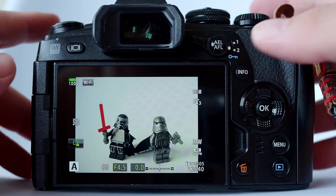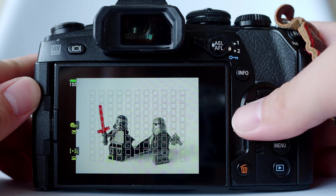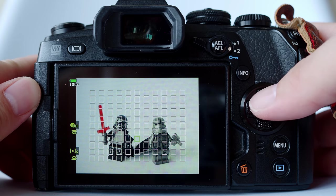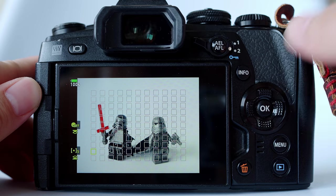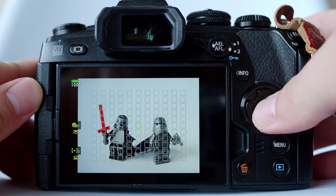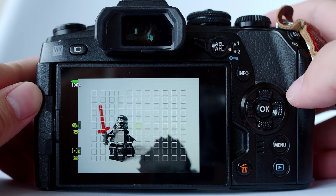Since we are on the subject of focusing points, if your focusing point is strayed too far away from the center, instead of slowly moving it all the way back by pressing it many, many times, what you can do is just press and hold the OK button and the focusing point will return to the center. I have shared this tip before — I just want to mention it here again in case you missed it.